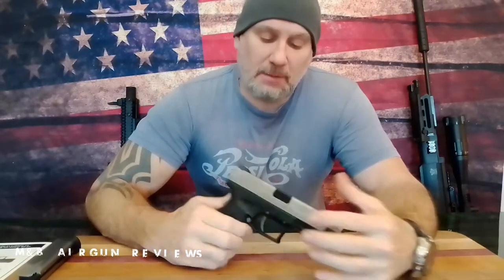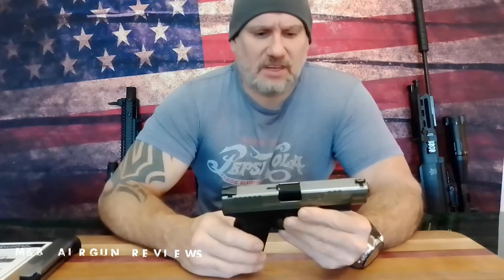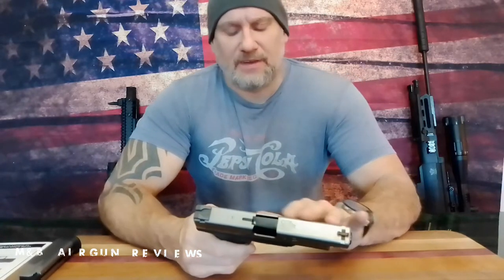Hi and welcome to MMB Air Gun Review. If you watched my last video, you'll know we did an unboxing of the Springfield Armory XDM 4.5 blowback CO2 air pistol. Upon opening that box, we found that the fit and finish of this gun was absolutely amazing. Trademarks are amazing, and the finish on the slide is amazing, as well as the realistic weight and feel.